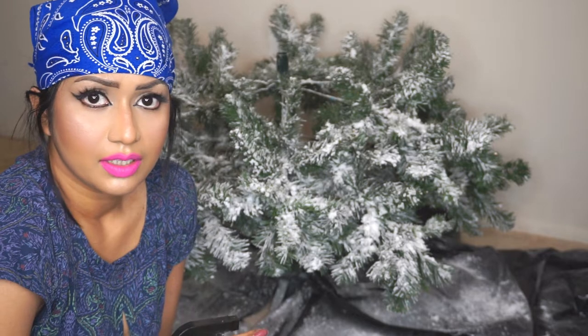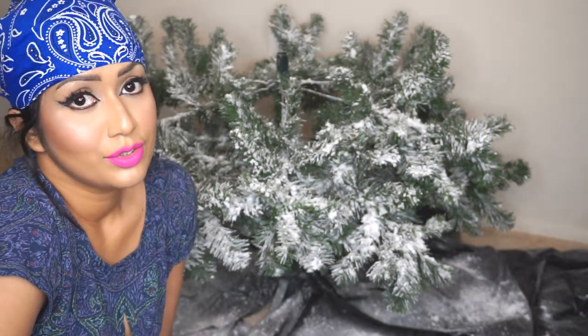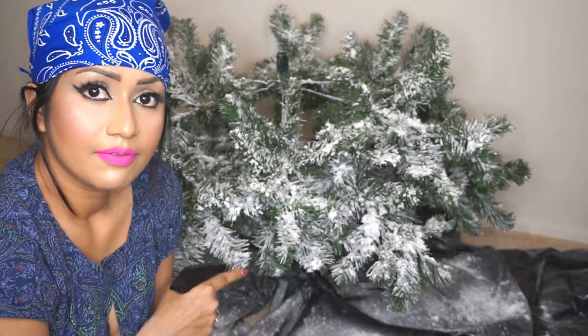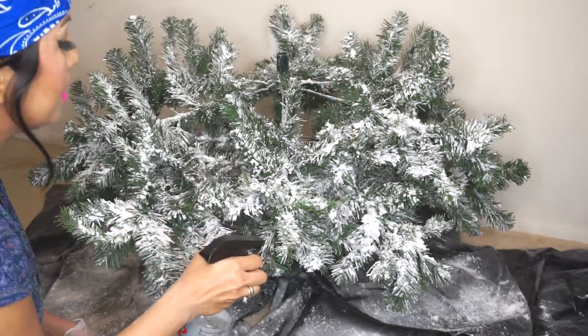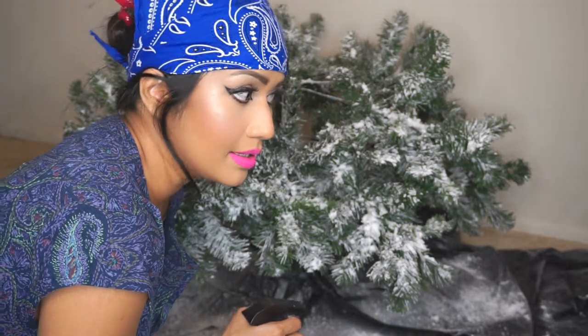If you buy a flocked tree from a store they're like hundreds of dollars, but if you DIY you can do the whole thing for around $90 — the tree is $40 and the flocking powder is about $50. My cats love the Christmas tree; they're the happiest when I put it up because they think it's a real tree and they can climb and play with it.